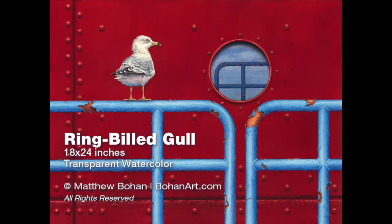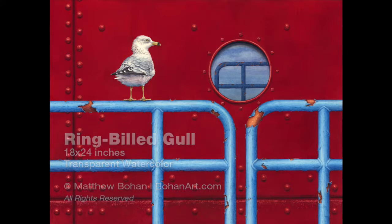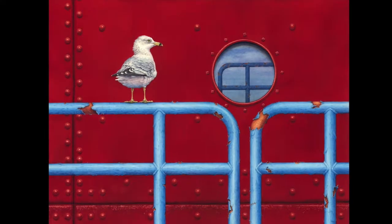Hey, it's Matt! I'm back with another transparent watercolor. This is an 18 by 24 inch painting of a ring-billed gull. The size of this work alone made for some complications, and that large red wash in the background with very saturated color also complicated things. Those can be difficult to control in watercolor at times.